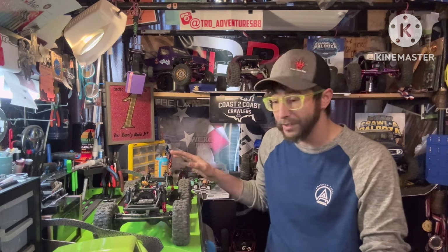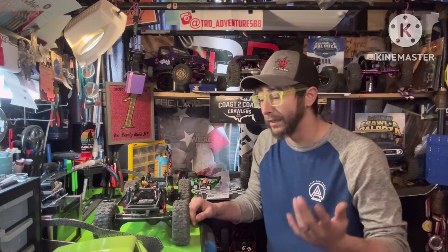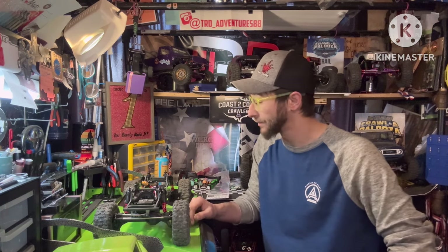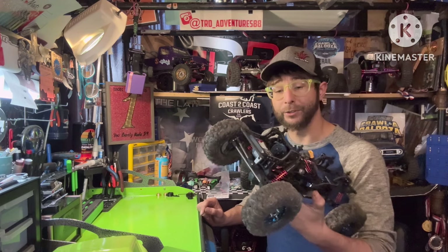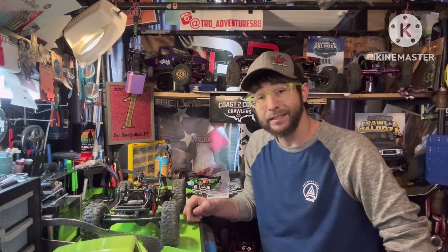I'll get everything in the build list down in the description below if you want to take a deeper dive. Any comments, questions, or anything like that, put them down below and I'll do my best to get everything answered. That is my Battleaxe 2.0 on the VRD Stance — absolutely love this truck. Hope you enjoyed the crawling footage and the build. Until next time everyone, as always, have a good one. Crawl on.